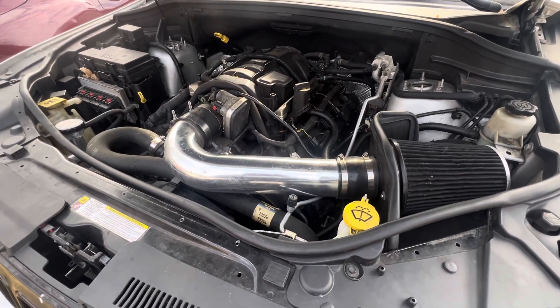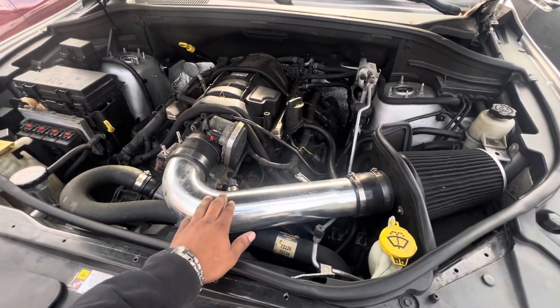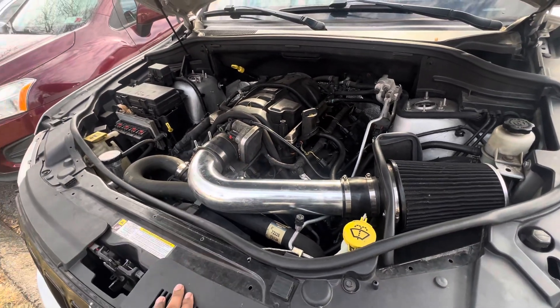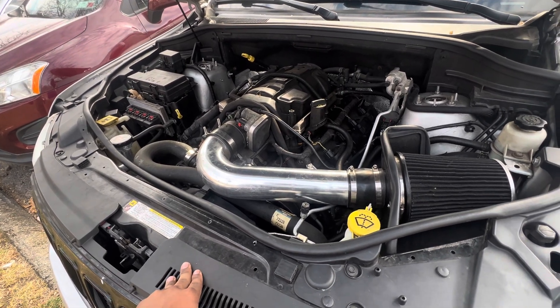What's up guys, here's an update — bad news. My daily driver, a 2012 Jeep Grand Cherokee Limited 5.7.